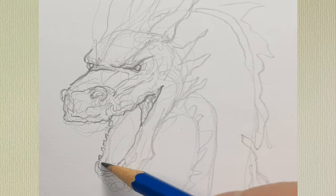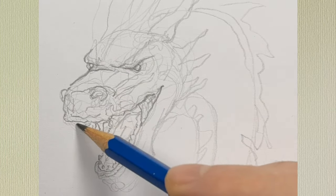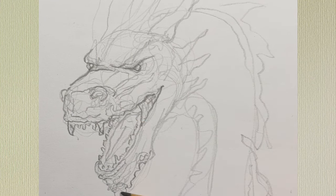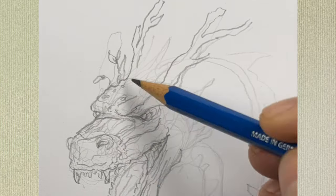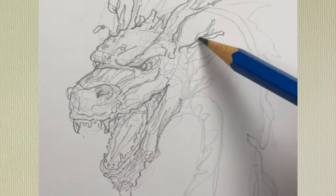It is still possible to make changes at this point, but you would probably have to erase. And since this is a wood dragon, instead of horns I'm going to go with branches and put little leaves everywhere.